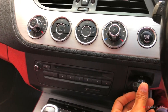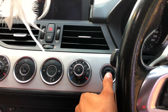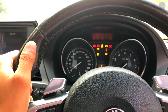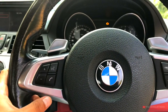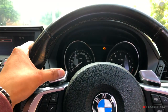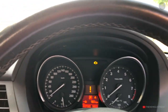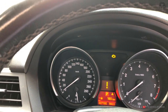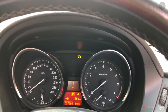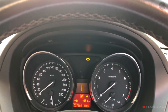Inserting the key and starting the car — the steering wheel has controls for calls, infotainment, voice control, and cruise control. It is a leather-wrapped steering wheel with paddle shifters. The instrument cluster is analog: the left side is the speedometer and the right side is the RPM gauge. In the center is a digital screen where you can see kilometers, fuel level, temperature level, and other information.